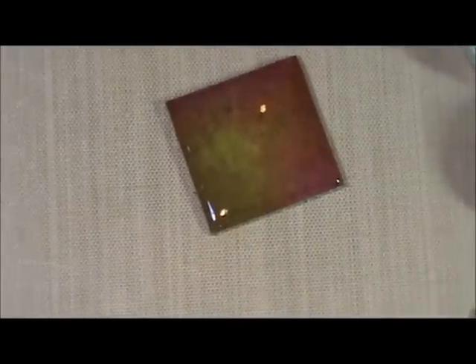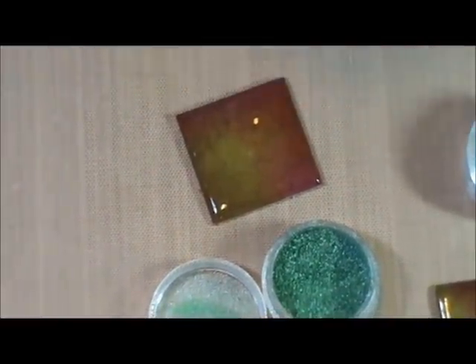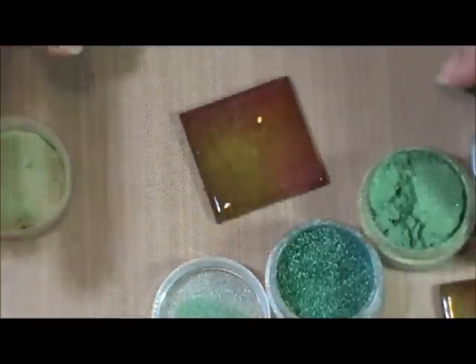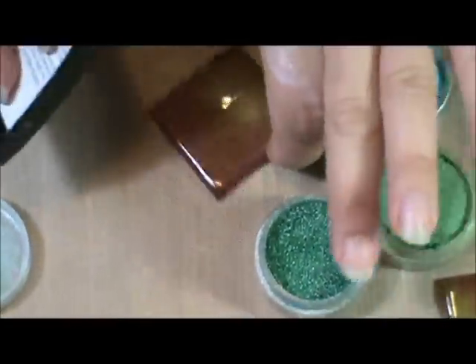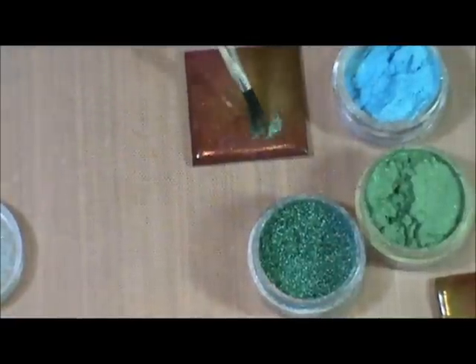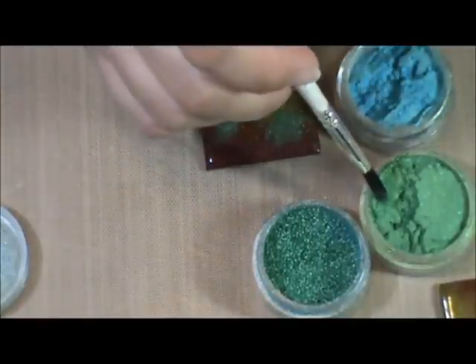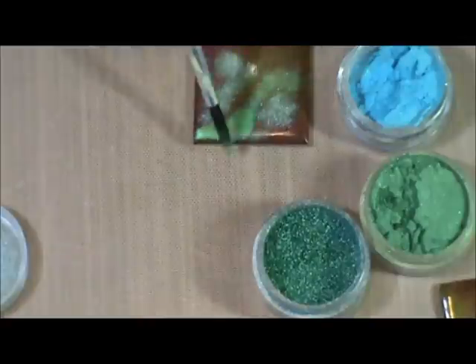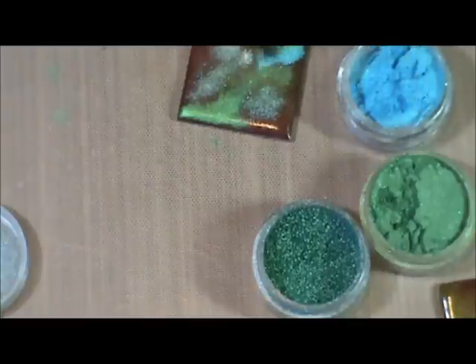Our next step — we're going to take some Versamark again and our primary elements, two or three colors of those. I have Summer Breeze, Moss Green, and African Jade. So I'm going to cover this tile again with Versamark, get it nice and sticky. And this is just a soft, soft brush, and I'm going to brush these primary elements on in a sort of random pattern, just like I did my ink — very random. You don't have to cover the whole thing because you want some of that ink to show through also.